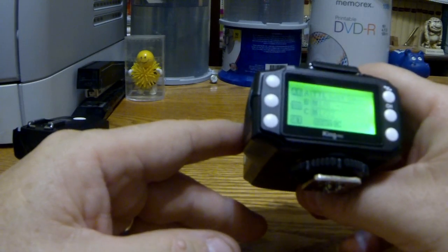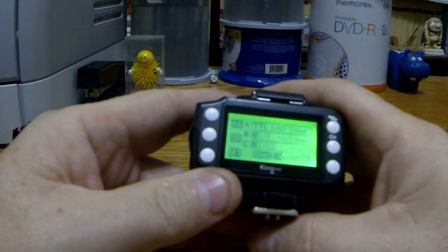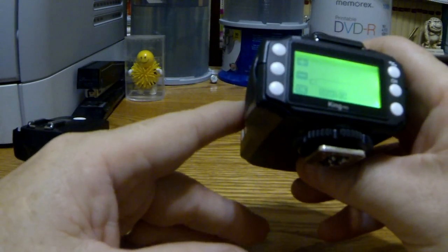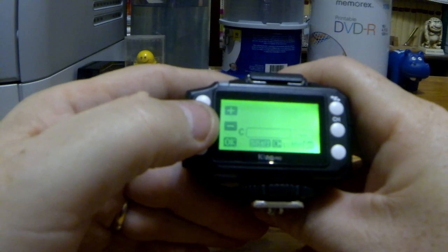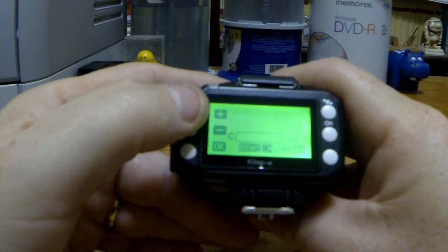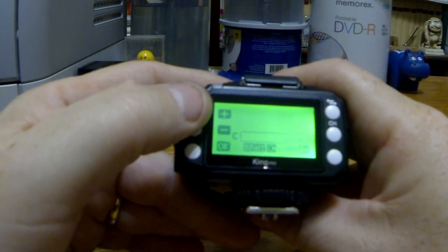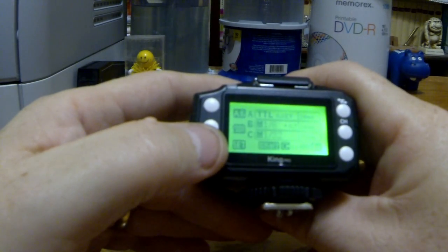Let's just say C. You can see the C is on manual right now — it says M132. So if I go into that menu and then hit C, you can see I get into the things that I can set, which for here is the zoom. That's 24, 28, 35, 50, 70, 80, and 105 — and that's as far as it goes. So if I leave that on 35 and say OK, I've got that.